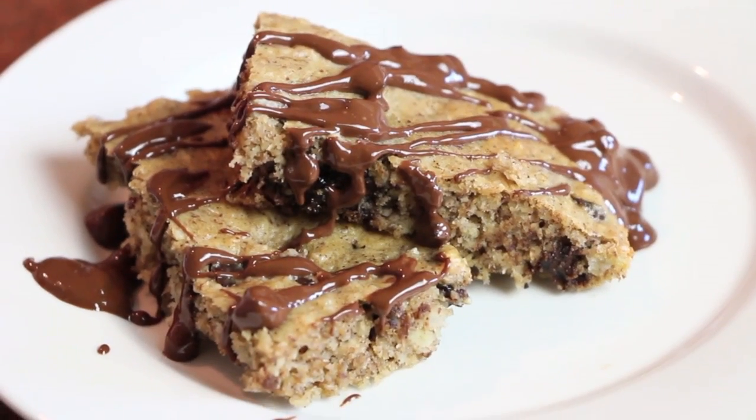Hey guys! So today on Cambria's Kitchen we're in Nikki's kitchen. We're gonna be showing you how to make these amazing grain-free healthy bars. They're just like banana chocolate bars. We're gonna show you how to make them and we will see you with N for a taste test. Here we go!